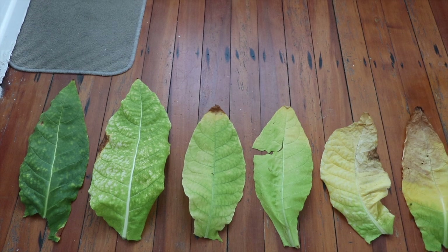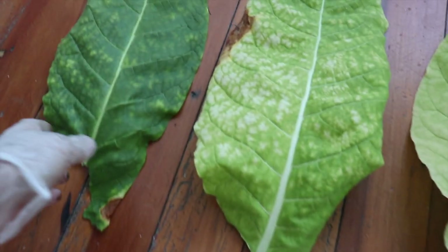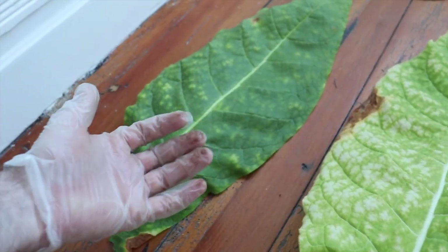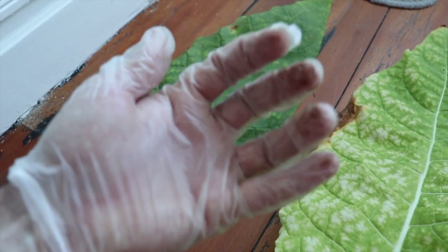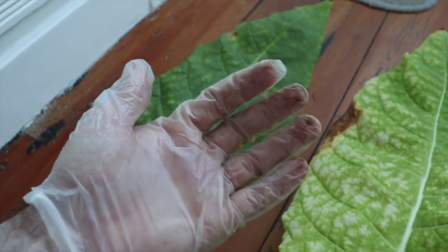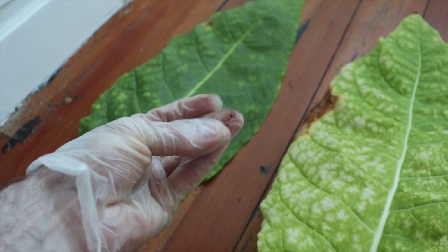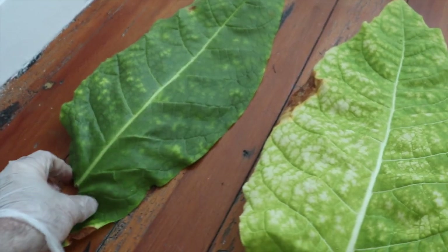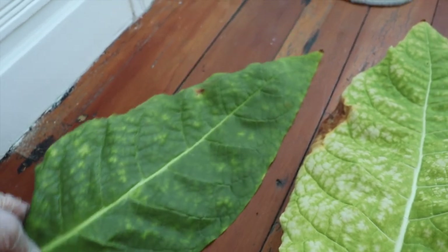When a leaf is dark green, like this one here, always handle green leaves with gloves. You'll see the nicotine coming off on the gloves. This will give you a headache and make you sick, even if you're a regular smoker, if you get enough of it on your skin and leave it on long enough. So just wear gloves — believe me, it's worth it. Anyway, this is an example of a very green leaf.